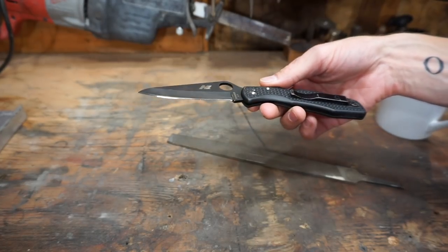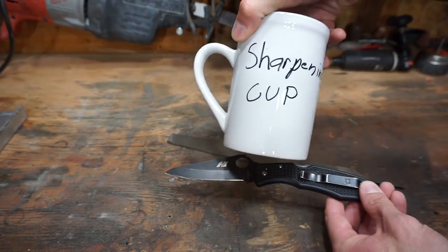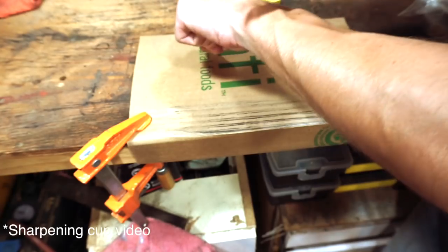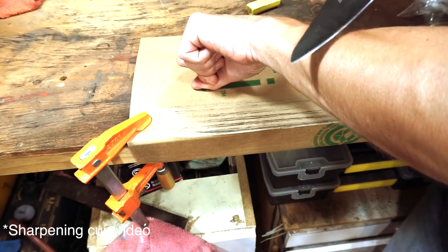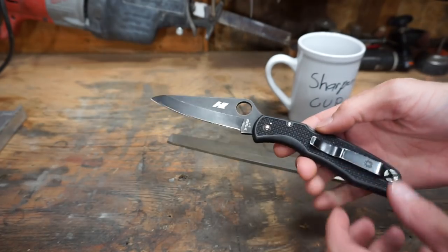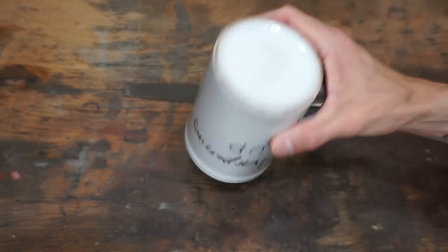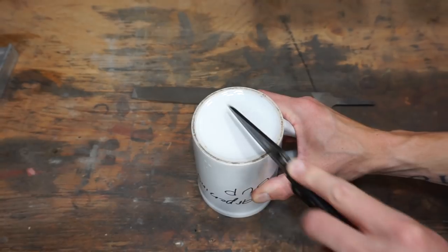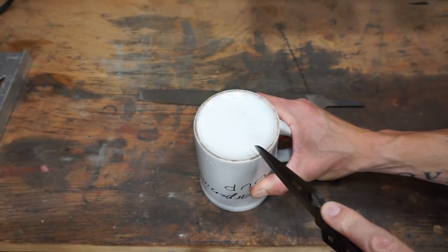First things first, we're going to go ahead and dull this knife. Something I forgot to do last time when we sharpened on the old sharpening cup — I forgot to show the dulling process and some people were actually doubting whether or not the knife was sharp in the first place. So we'll go ahead and dull the crap out of this thing. I'm just going to use the bottom of the cup here — it really hurts to do this every single time and it's really not a pleasant sound.